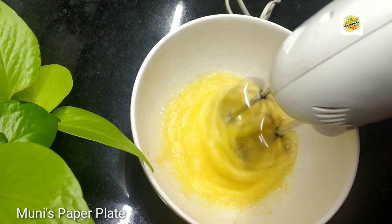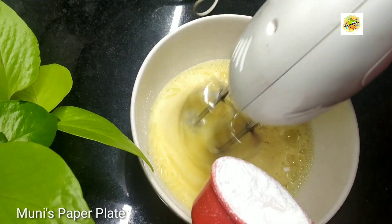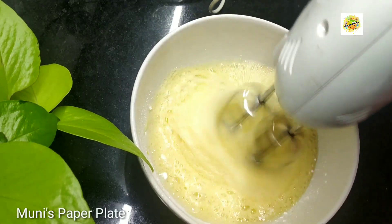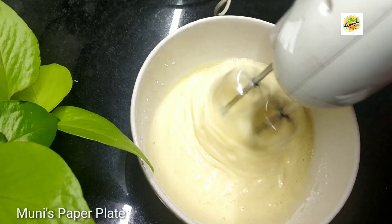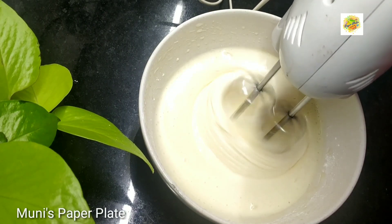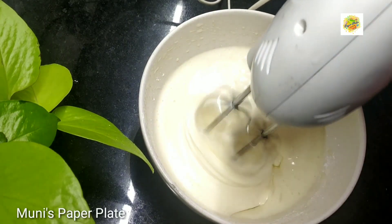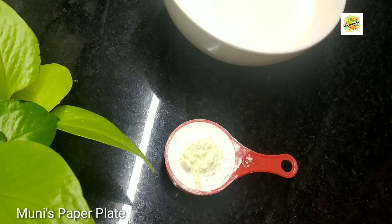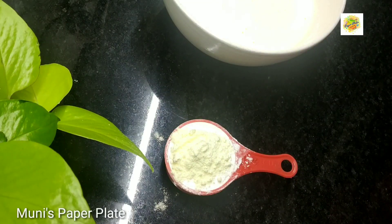We will use 2 cups of water. We are going to add 1 tablespoon of oil in the pan. We are going to add dry ingredients: 1 cup of maitha, 2 tablespoons of baking soda, 1 teaspoon of baking soda.